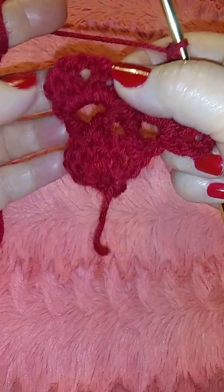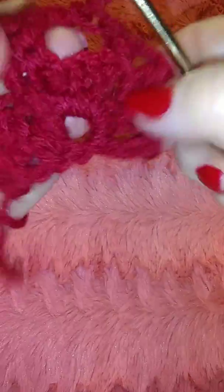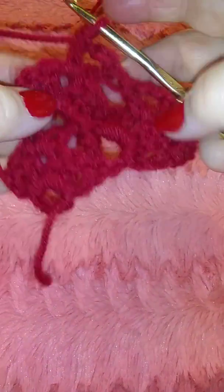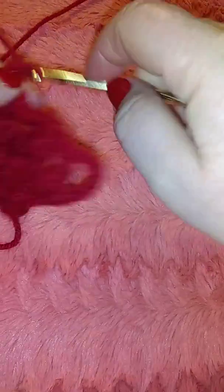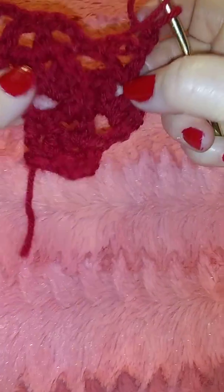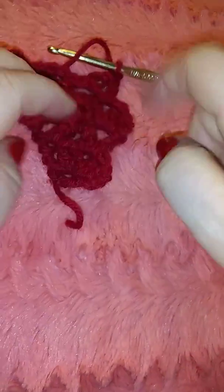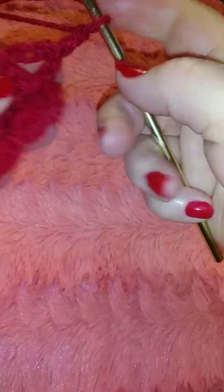Now we're gonna find our other chain-one and do a double stitch, two chain, and in the same hole we're gonna do another double. We are at the end of our row and we're gonna make two stitches and turn around. You can see how it's growing — this is the 3D showing already, and we have two of these little step-looking motifs.